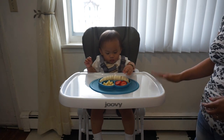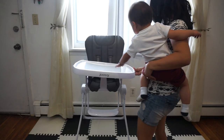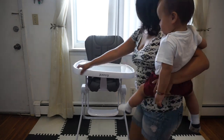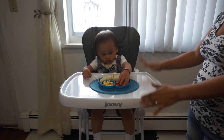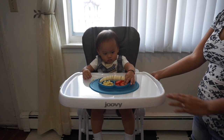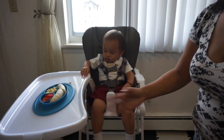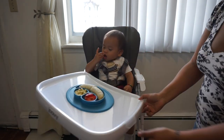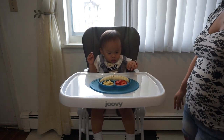I also like the feature that you can open this high chair with one hand. So if you have your baby on your hip and you're trying to get them into the high chair, you don't have to put the baby down. With one hand, you can swivel it, put your baby in, swivel it back, flick it in, and you're good to go.